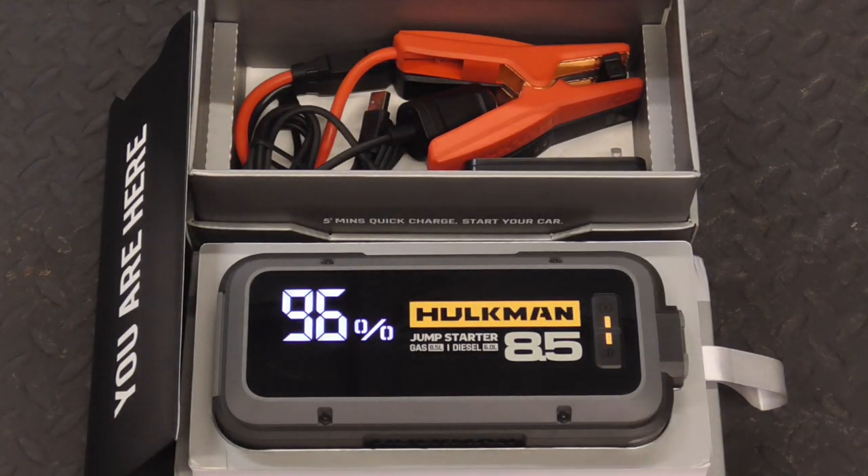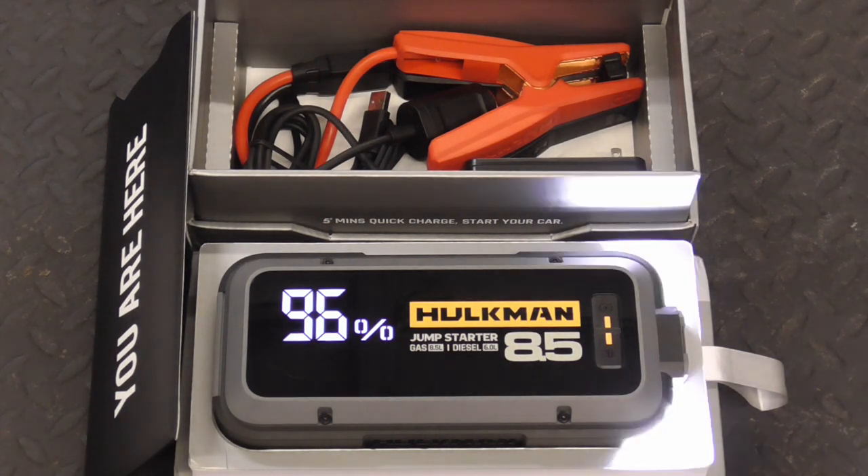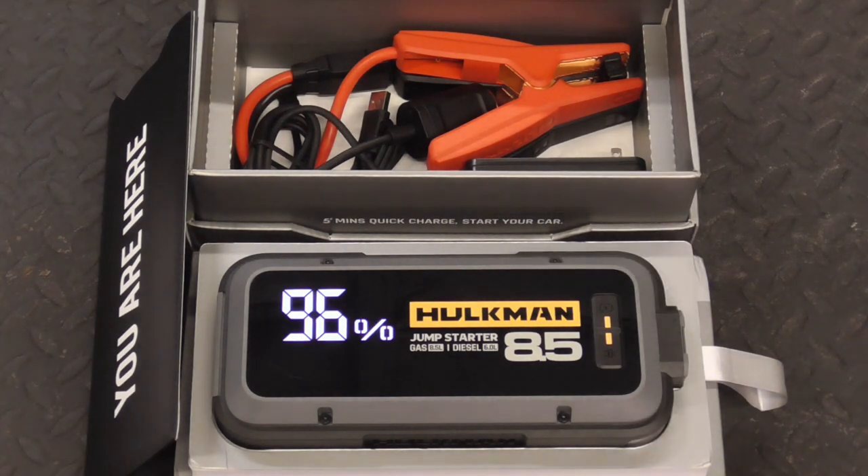I hope you enjoyed this review of the super powerful, easy-to-use Hulkman jump starter. For more valuable information, check out the product link in the description. And as always, if you'd like to get my latest videos, don't forget to hit the subscribe button.